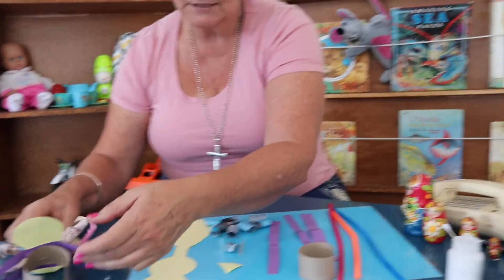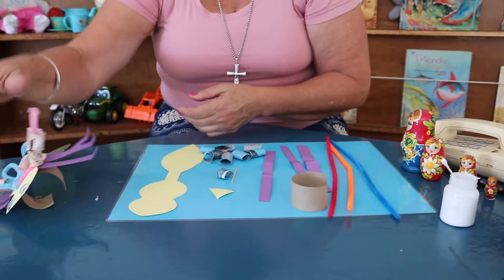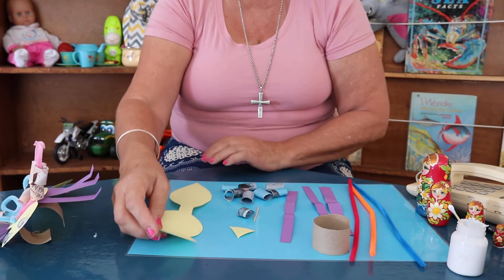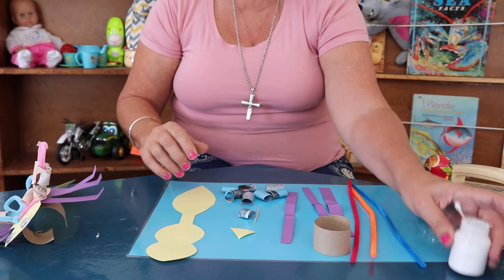It's going to be quite tricky to make the wasp, but I think your mum can help you. So mum, we're going to start with the wasp here.